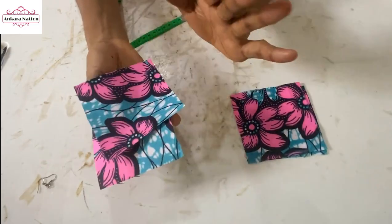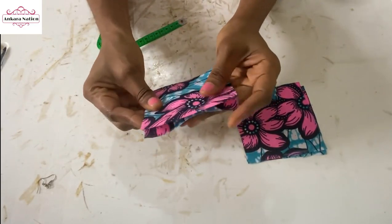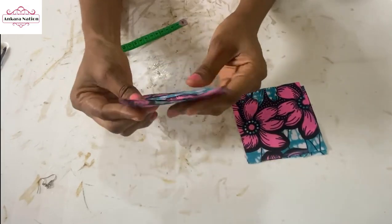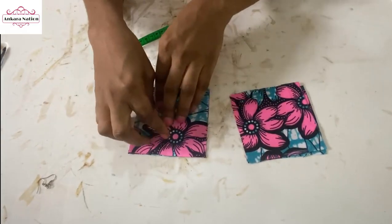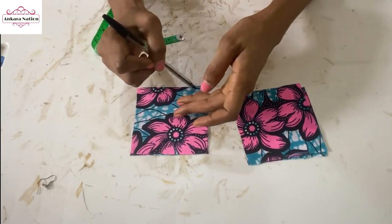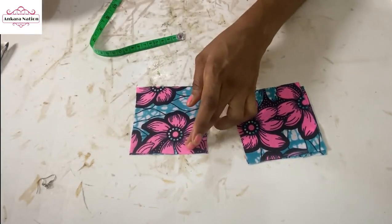So what you want to do — this is the right side of your Ankara fabric, and this is the right side. Right side facing right side. So this is the outside and this is the outside, so all you want to do is stitch.